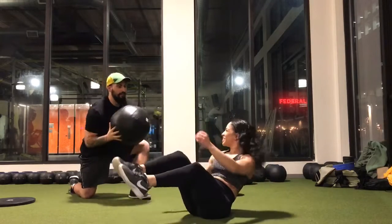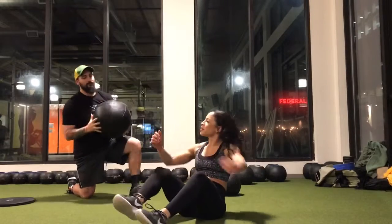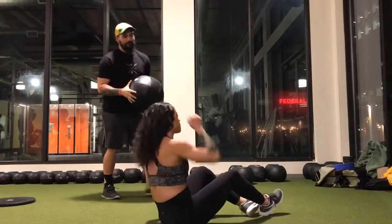Tighter. All right. Last one. Take a shot. Three.